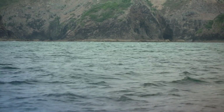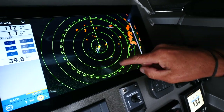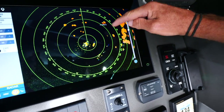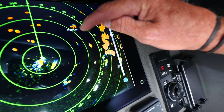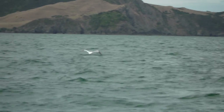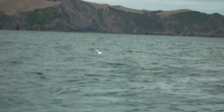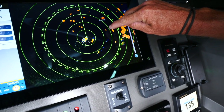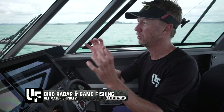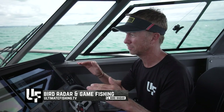There they are — that is a cluster of birds. The solid target is the yacht out there, but in between there's a single gannet. You can see as it's tracking along it's leaving an echo trail. That is a single bird flying only a metre off the water, and I can mark it on my radar. Birds are with bait fish, and bait fish are usually with predatory fish. We've actually got an example on ultimatefishing.tv of how we marked birds with the radar that the naked eye had no chance of seeing.